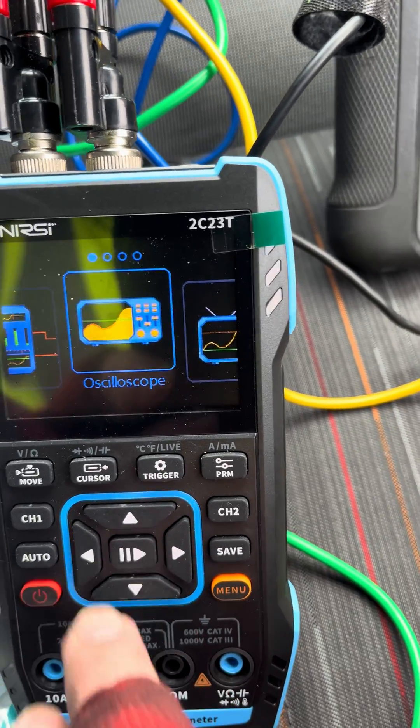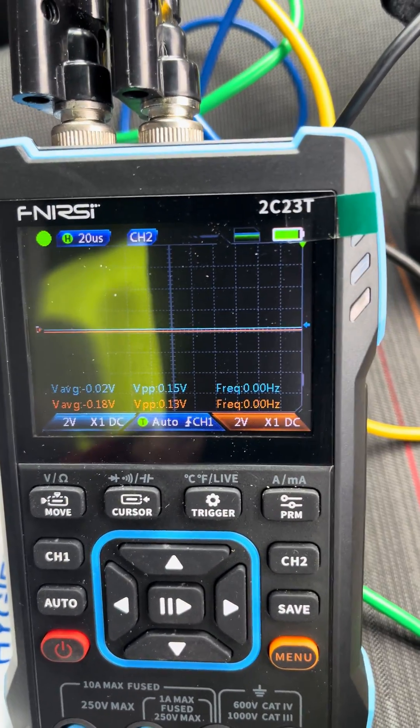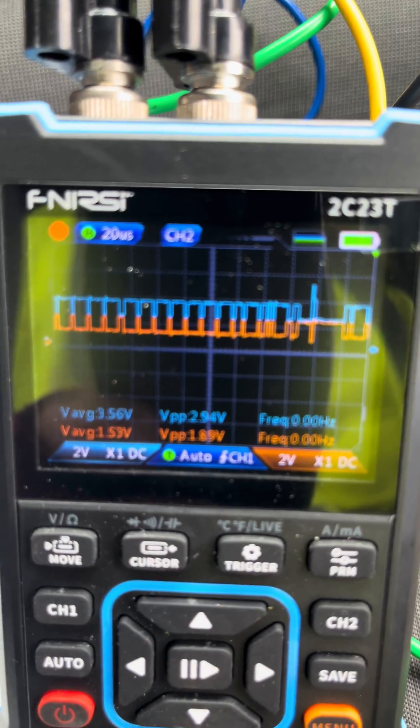As you can see, we've got no signal. I turn the ignition on — there's our CAN bus signal. If I press pause, there's our CAN bus signal.